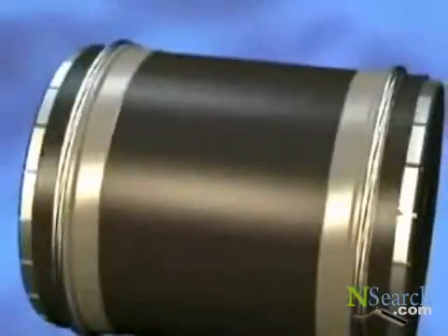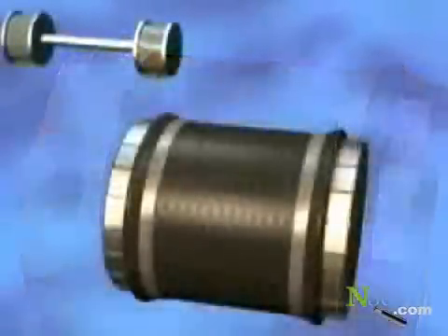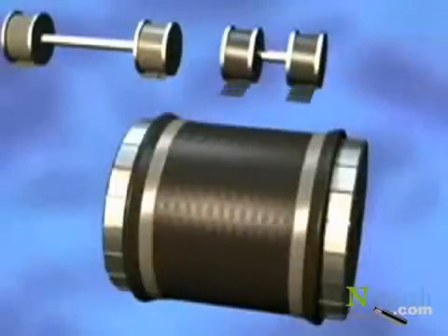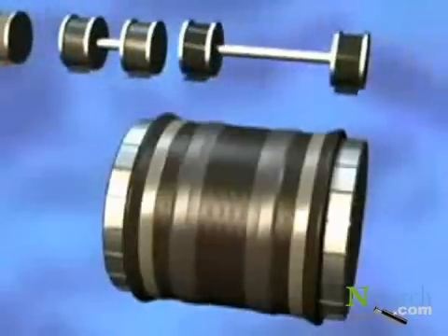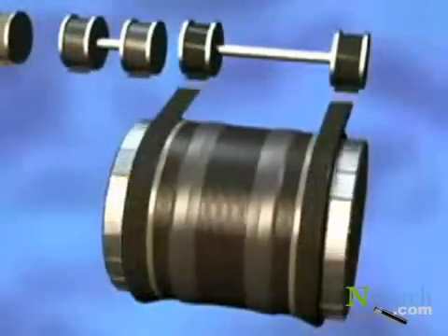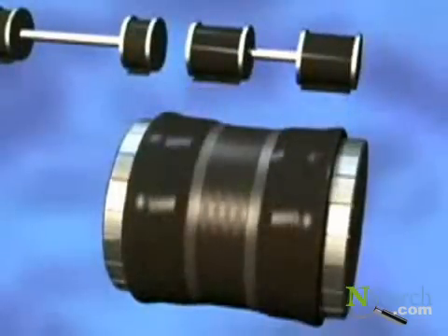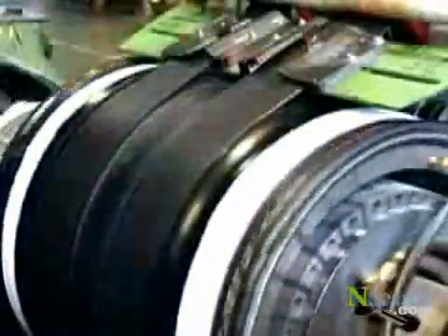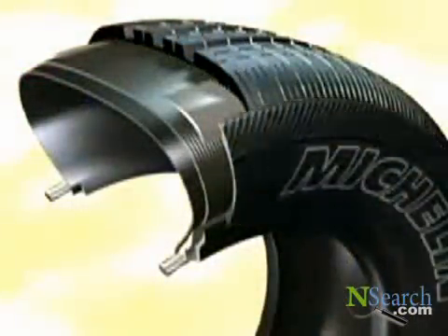The casing ply is then folded up over the bead wires to hold them securely in place. Other components are added with the same degree of accuracy — some tires have dozens of them. Take a look at the sidewalls: they are made of rubber, both flexible and tough, to protect the tire from side impact.